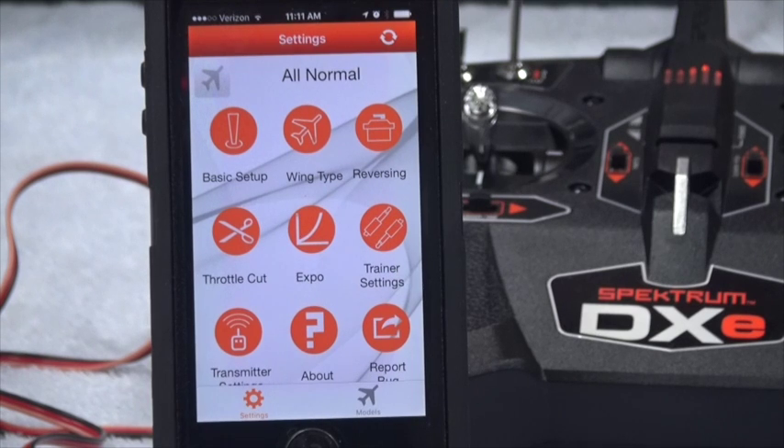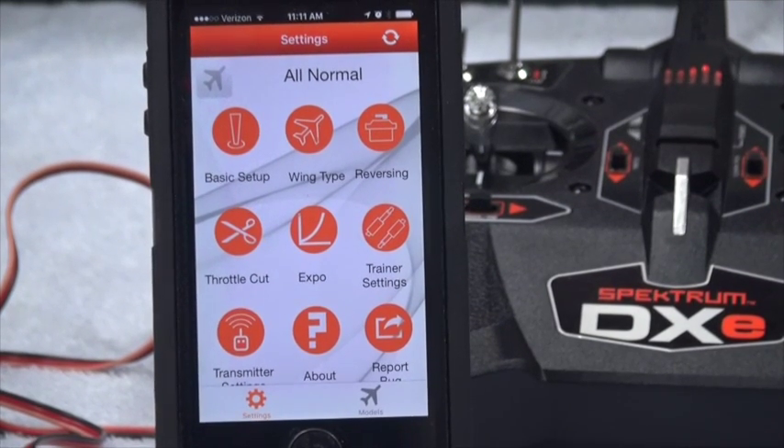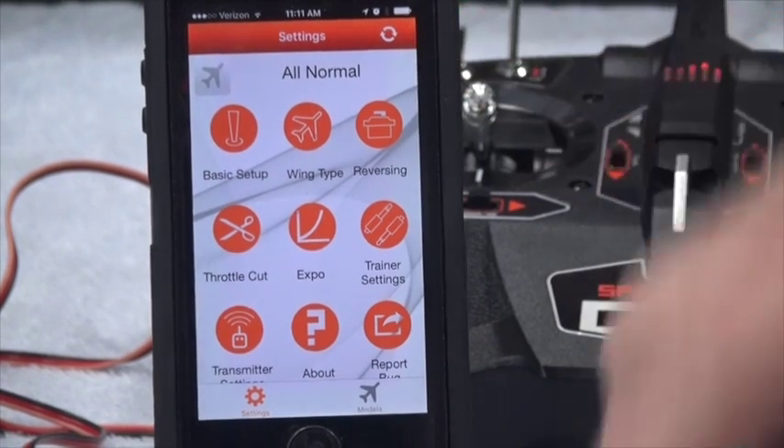Welcome back. What you see here is my iPhone and it's plugged into the DXC radio. It's connected — you can tell it's connected because that little circular symbol there doesn't have a line through it.